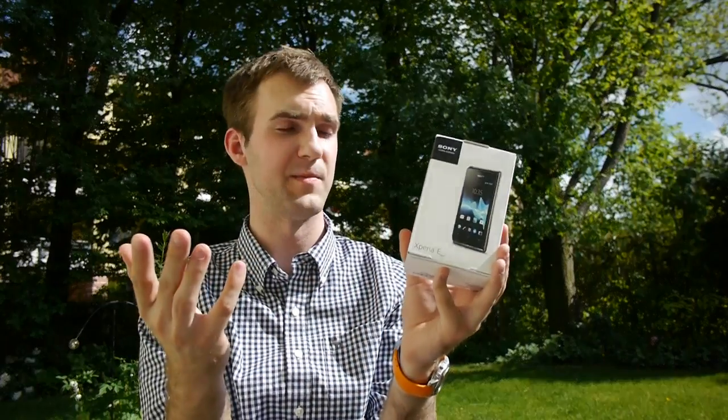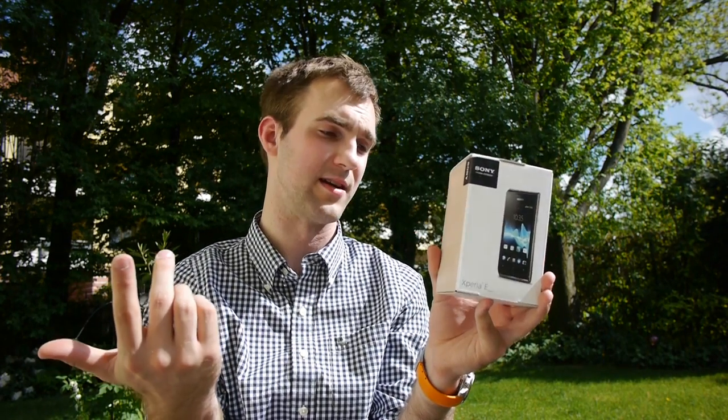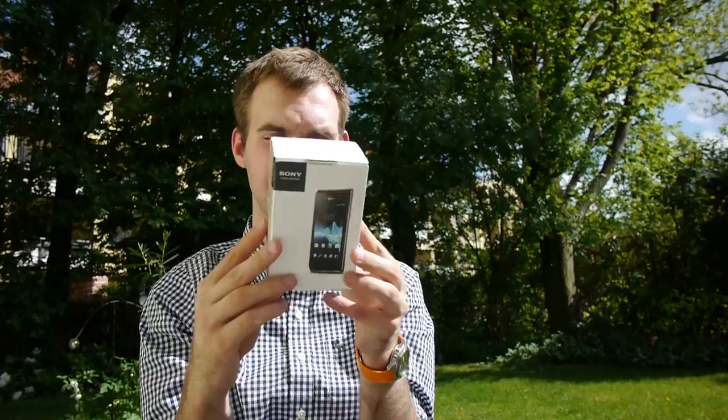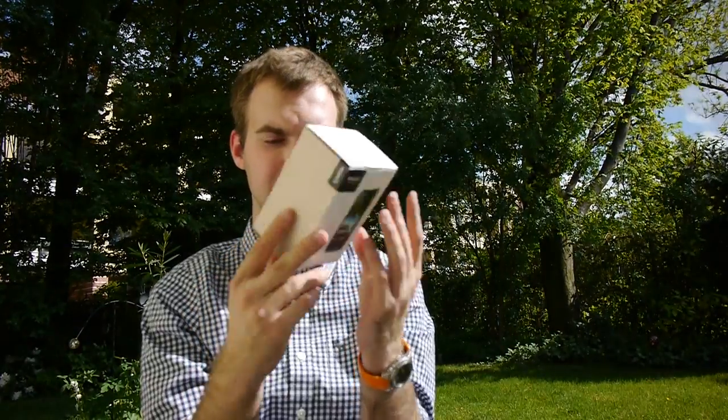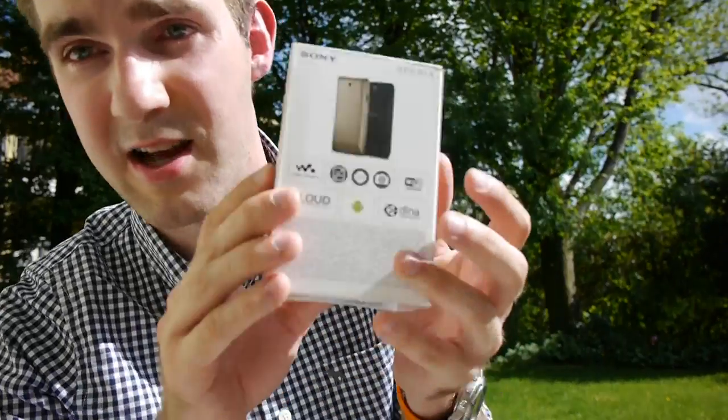This is a quite beautiful cheap smartphone which has actually everything inside that you might want: a camera on the back with three megapixels, a one gigahertz single-core processor — it's fast for Jelly Bean — and a 3.5 inch display, so it's as big as an iPhone 4. The battery is 1500 milliamps and I think there is NFC inside. When they are bundling it with an NFC speaker, that would kind of make sense.